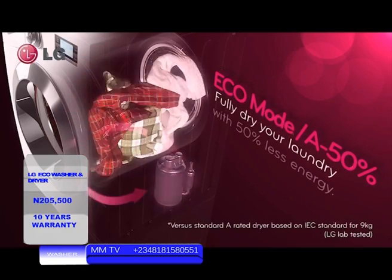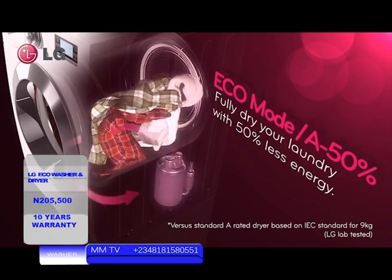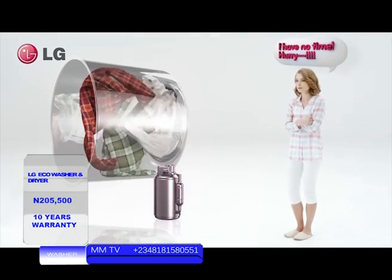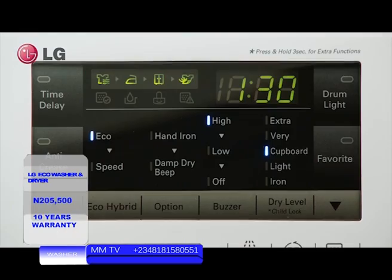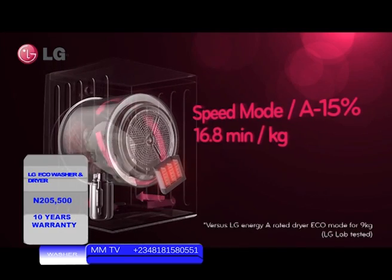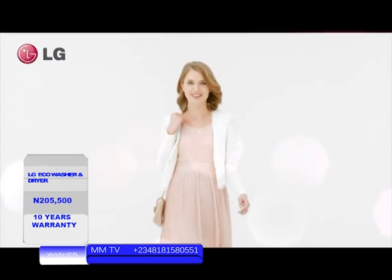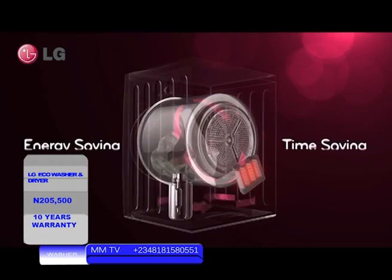But what if you are in a hurry? You definitely need a faster dryer. That's when you need speed mode. With speed mode, you can dry at a much faster speed while maintaining the efficiency level of an A-rated dryer. The eco-hybrid dryer allows you to adjust energy efficiency and speed any way you want.